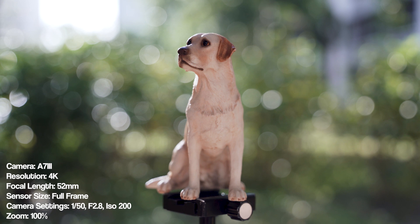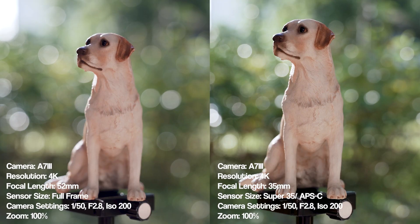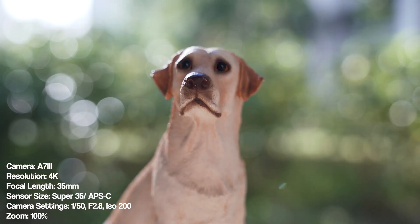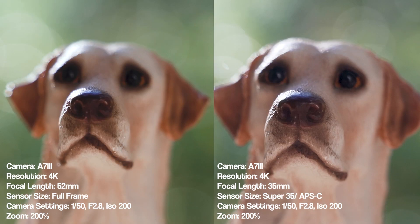I will be shooting with a zoom lens. This is shot in full frame mode at approximately 52mm. I am using a zoom lens so that I can zoom out when shooting in Super 35 mode to achieve the same framing — this is shot at 35mm with Super 35 mode turned on. The reason is that the distance between the lens, subject, and background will affect the depth of field, so I'm using a zoom lens instead of a prime lens. From what I can see, the background separation is indeed more distinct in full frame mode. Focusing on the dog's nose, the depth of field is indeed thinner in the image shot on the full frame sensor. I can conclude that Super 35 mode will affect your depth of field.